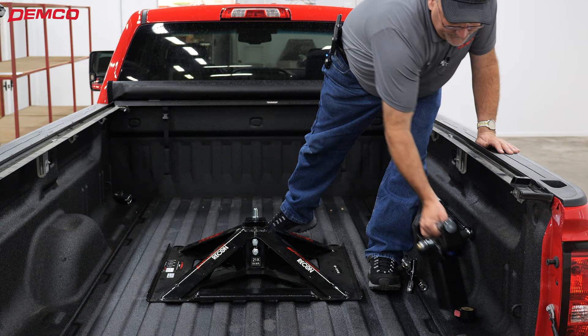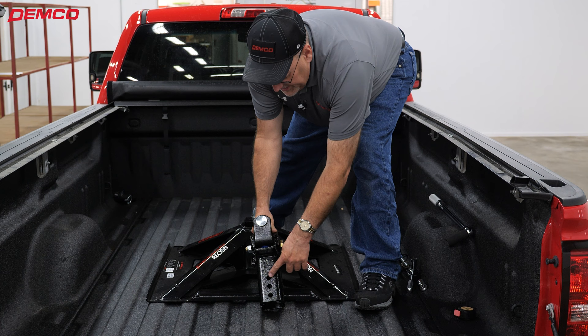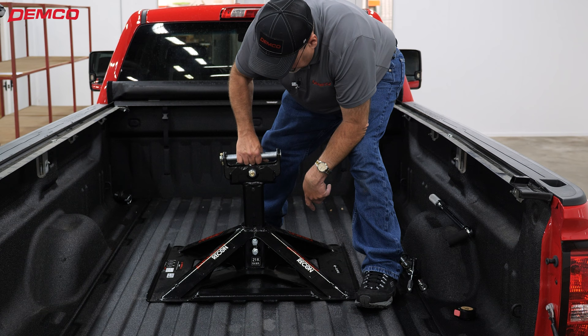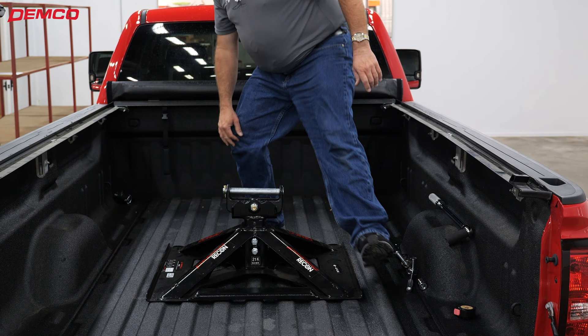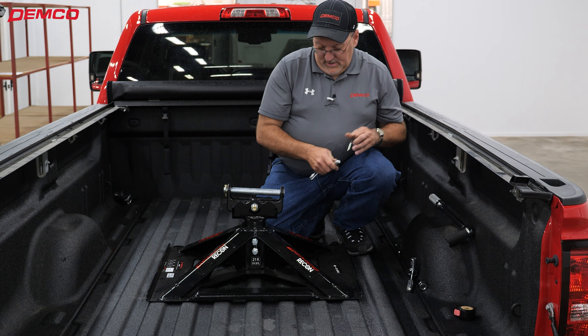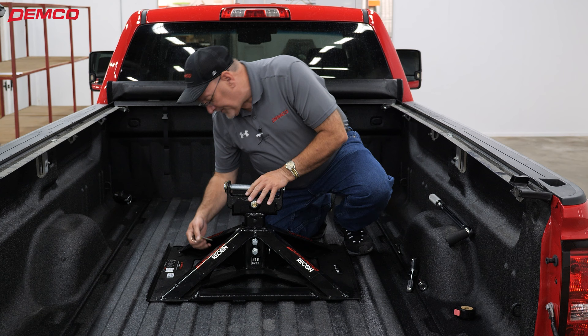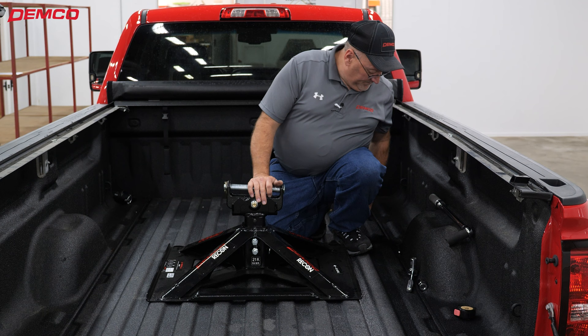All of Demco's Recon series has three adjustments for height, taking it from 15 and a half to 18 and a quarter inches off the bed of the truck. The upright just slides down into the tube. You would want to have your height predetermined for the trailer, then adjust the height and insert the pin. In this particular case we're going to use the middle setting. Got the pin installed and putting the safety pin in.